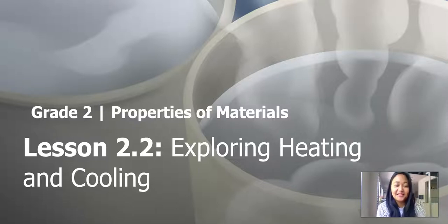Hi everybody, it's Ms. Cristobal and we're back in Science, Chapter 2, Lesson 2, Exploring Heating and Cooling.